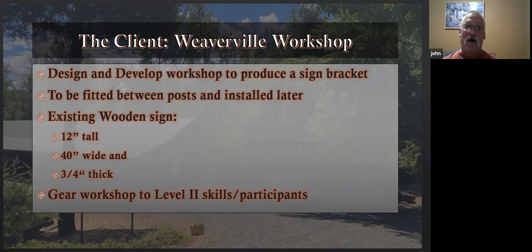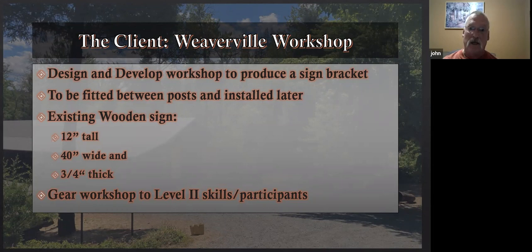I want to gear all of the work toward level two skilled people or thereabouts. Here's a picture with the installed sign in the circle. If you're not familiar with the Weaverville grounds, this is looking down from the sidewalk on Main Street, and this area is full of forges and people working at their forge.